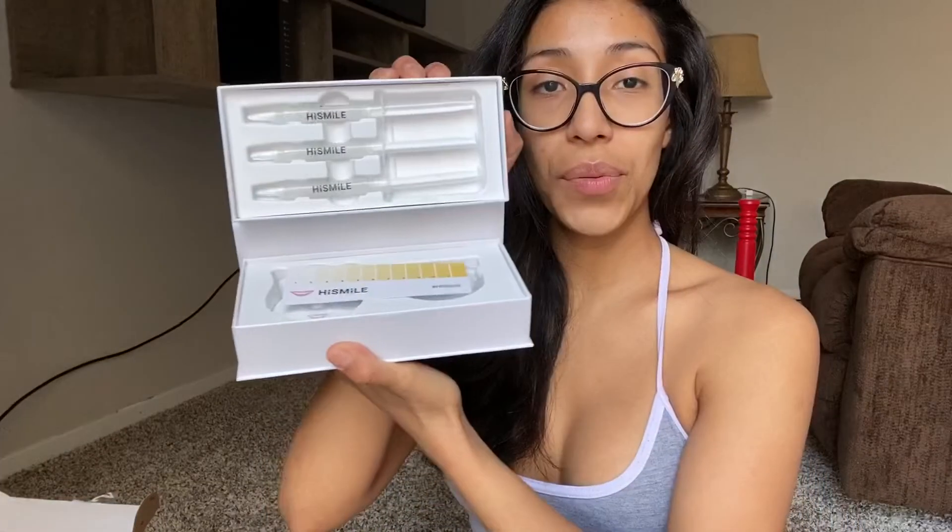It says I have to use it once a day for six days. Each gel contains two uses, and for lasting results repeat one application every two weeks. I'm not sure if there's a certain time I should do this, but whatever — I'll just open it. I'm excited!